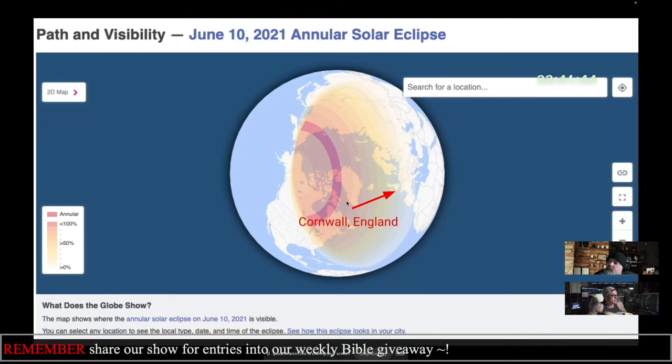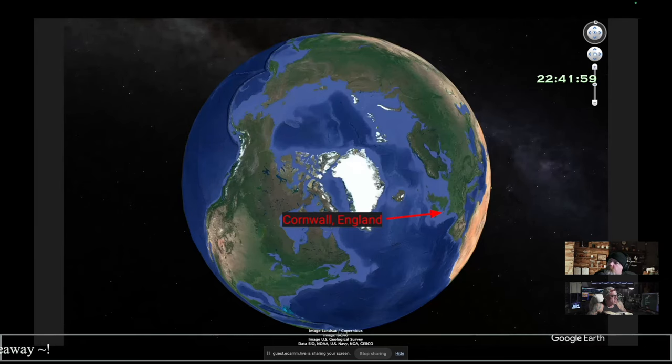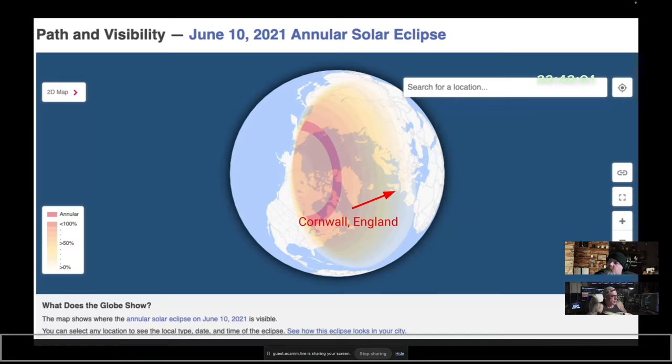The eclipse was visible — this is Cornwall. Remember how the eclipses seem to be visible on the edges? This is where the eclipse happened and that's where Cornwall, England is. It was visible from both countries.